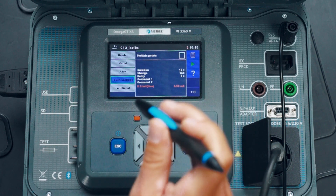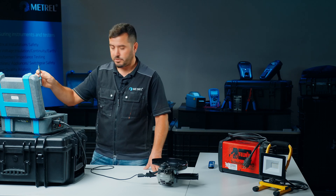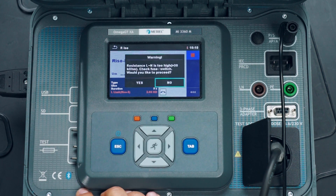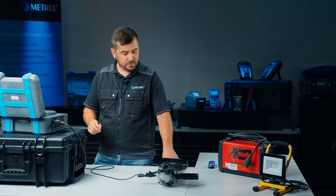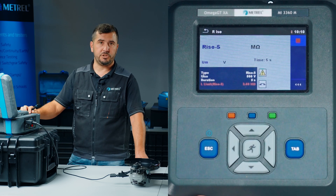After these adjustments are made, we simply start the test sequence. The first part is the visual inspection — we already made this, so we simply confirm the result and proceed with testing. The second test is the insulation resistance test. The instrument gave us a warning that the on-off switch was not in the closed position, so we close the on-off switch and proceed with the insulation resistance test.